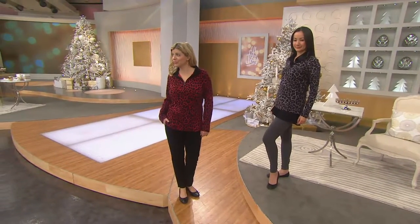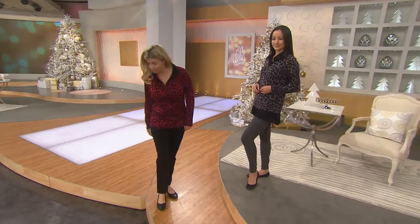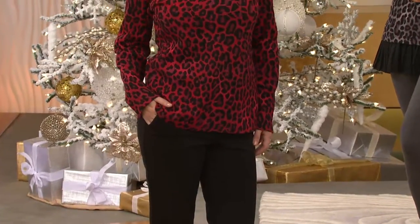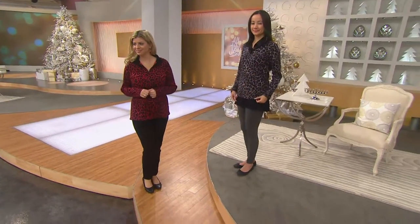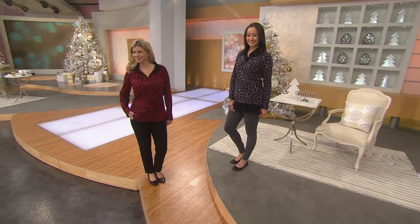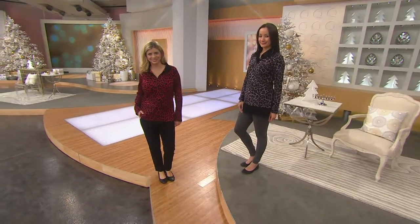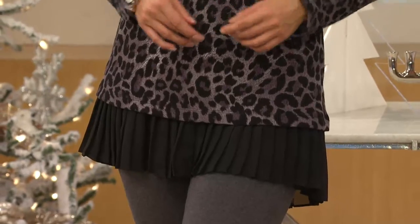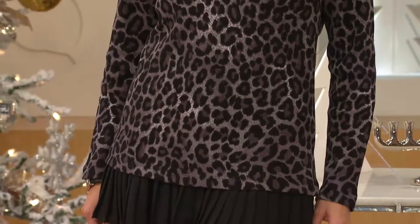Meredith, are you wearing the same pants that I've got on? Are those the How Comfies? She's got the black How Comfies. Look how cute the pants are with a flat. They're slimming and a slim fit like a legging, but they're a straight leg pant. So on those pants, go up a size if you don't want them to feel really tight like a legging — if you want them to be more like a straight leg pant.